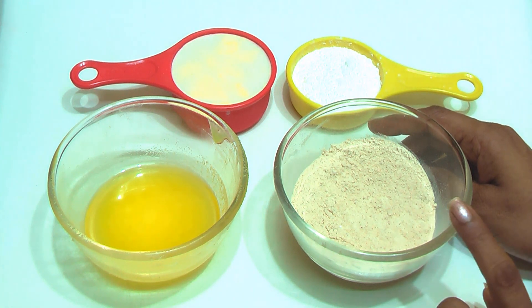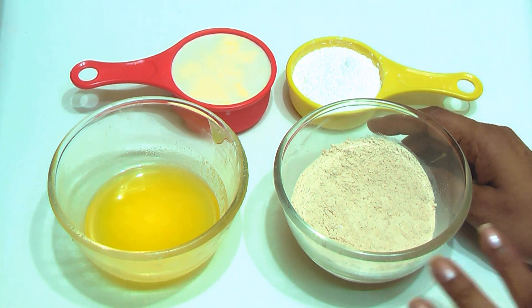When you make this katli, it tastes just like kaju katli. So let's start.